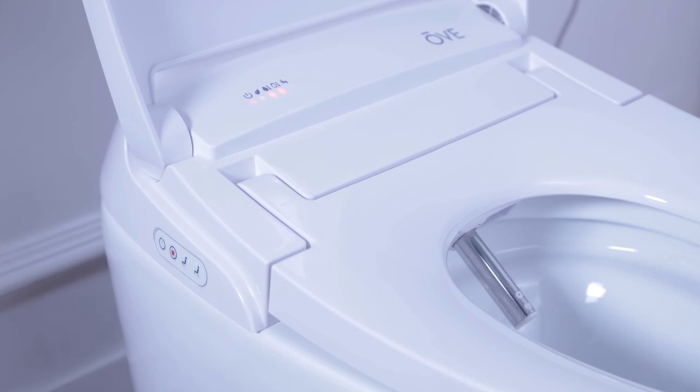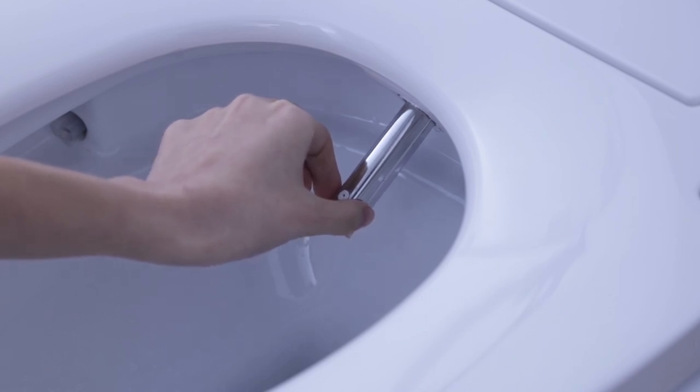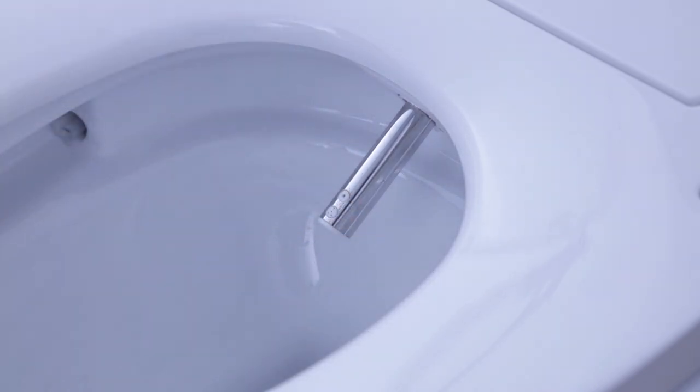In the instance of a power shortage happening during the usage of the bidet or spray function, the nozzle will stay extended. The user should not push it back in manually and instead wait until the power comes back on, at which time the smart toilet will retract the nozzle on its own.